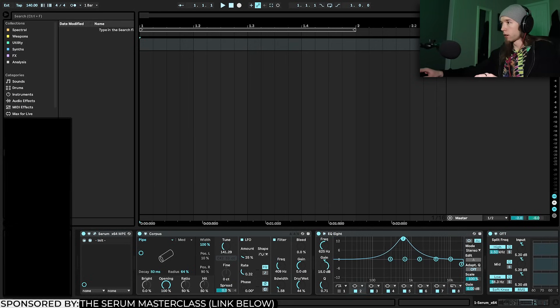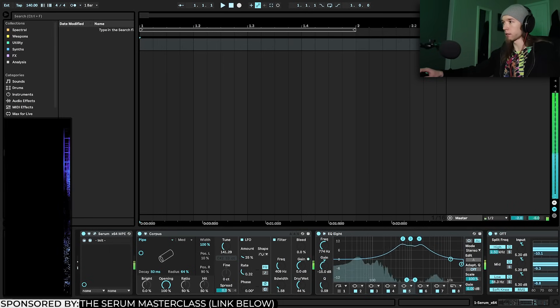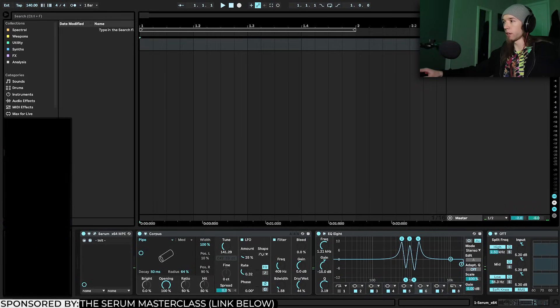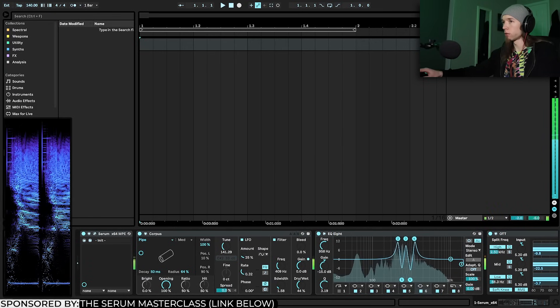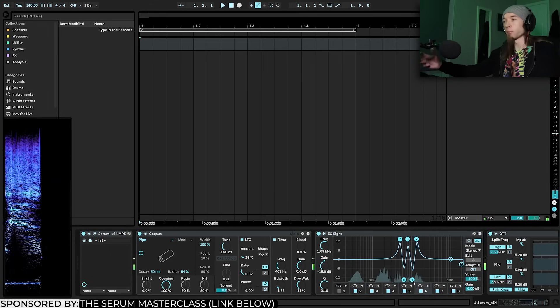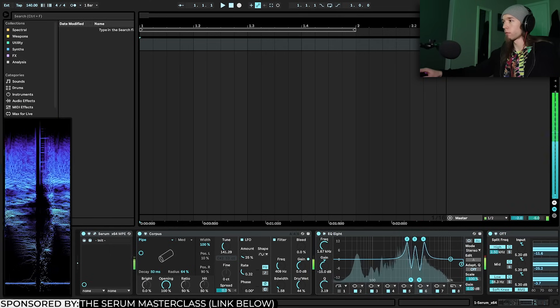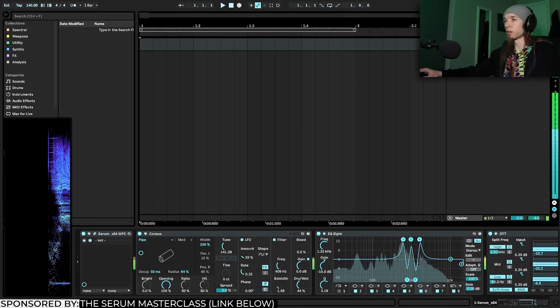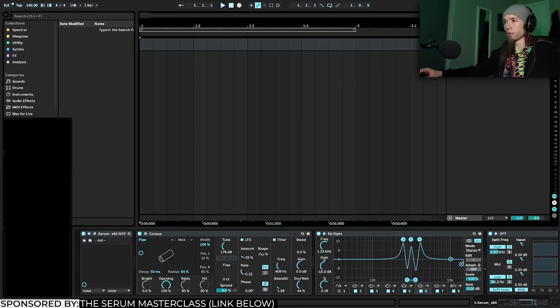In EQ8, I'm going to set several bands to peak filter mode around 600 Hz and up, creating peaks and then notches in between the peaks. If I select all of them I can decrease the Q and sharpen them up. This creates that throaty, bucket-y sounding character. If you have them all selected you can move them all at once to find a nice middle ground.